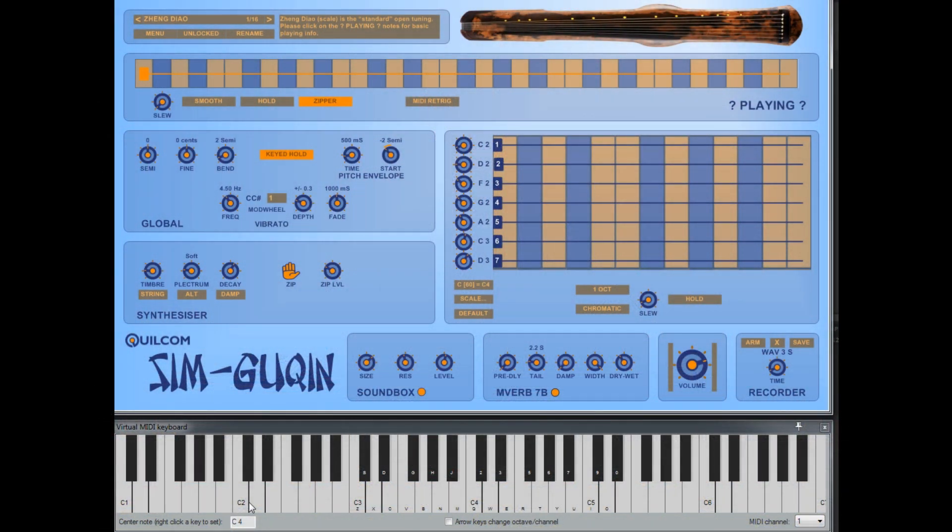Hello, my name is Rex Busterfield and I'd like to welcome you to a video about my Sim Guqin.